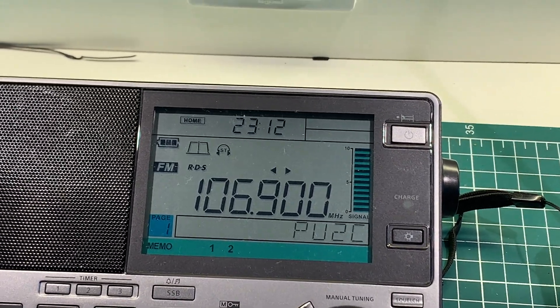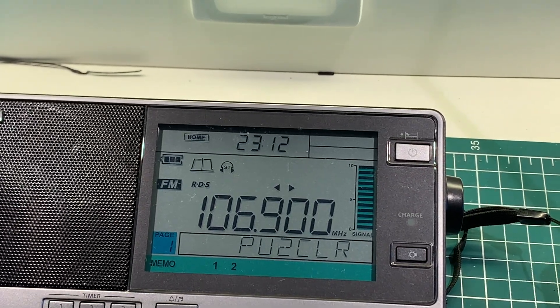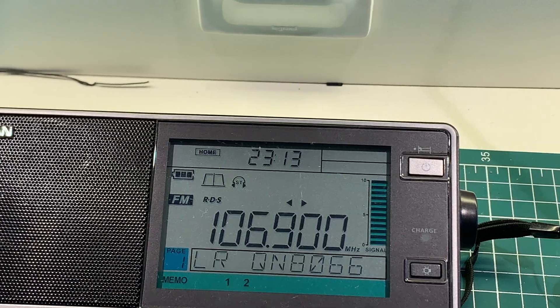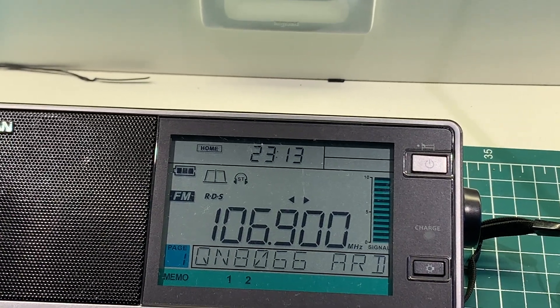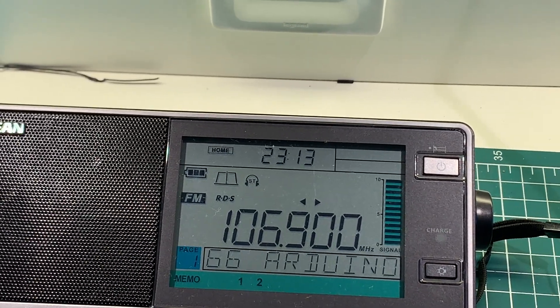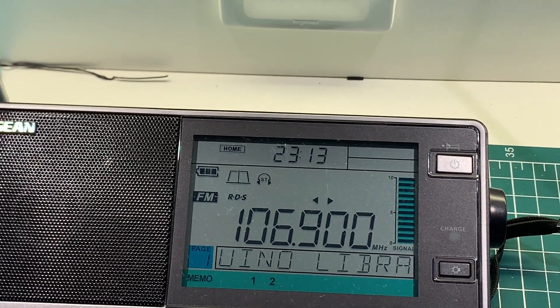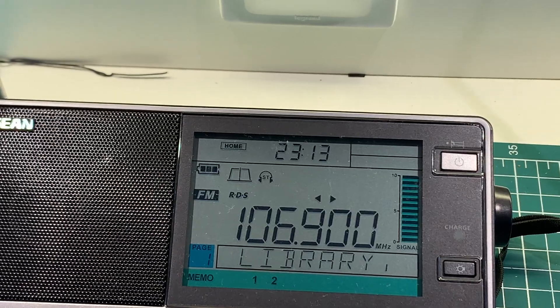Does the outside diameter of the loop itself make a difference in terms of it being broadband? Or can you make this receiving loop out of wire — out of, say, 14-gauge wire? I haven't looked at the logistics or the theory in too much detail about these things.